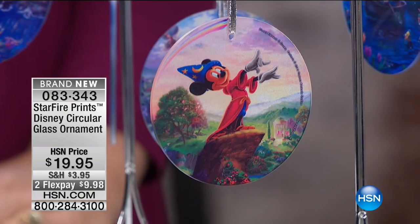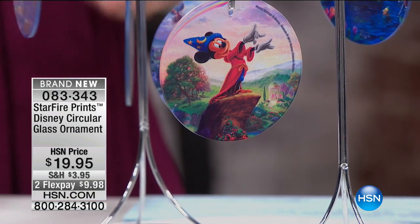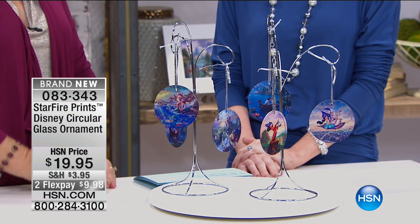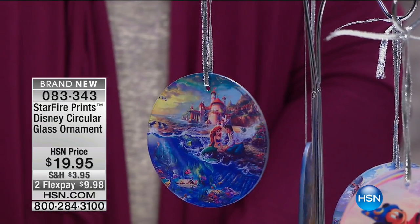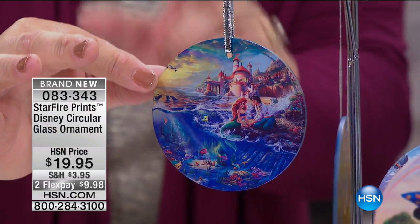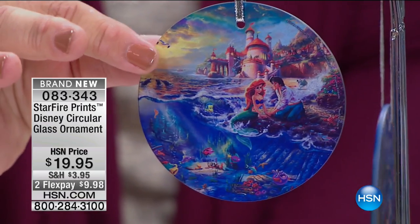These are also great during the holidays or as a gift tied to the top of a present — just a fun little extra to give somebody. These are three and a half inches in circumference. I love the detail on these — the detail is just as good as in those beautiful canvases or the matted prints that we had.